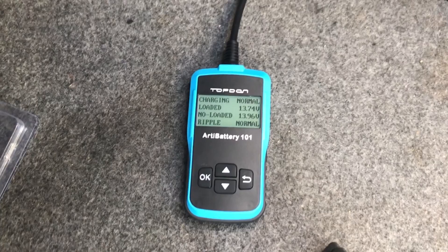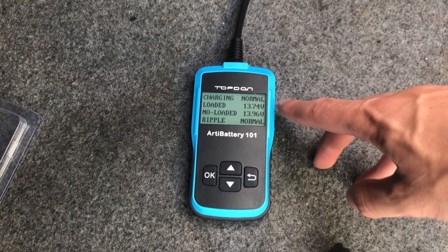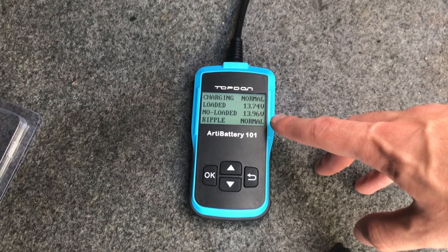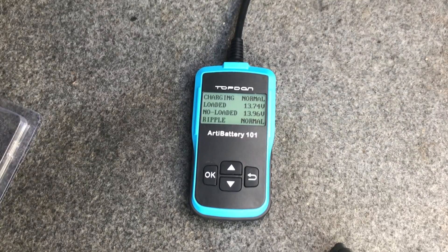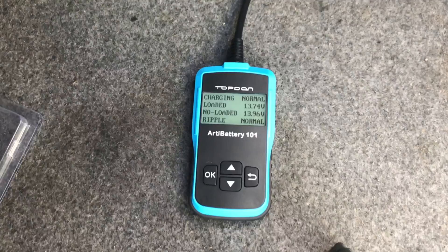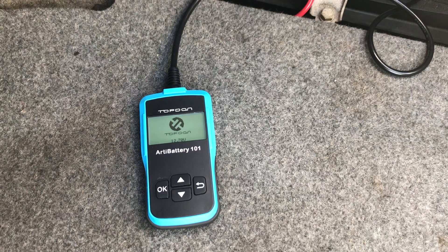I just revved the car up to about 2,500 RPM and you can see it says 'Charging Normal.' The load voltage was 13.74 volts, and you can see the difference compared to no load. It also shows ripple, using a sine graph to assess the charging system. Right there you can see it is normal — the alternator is working correctly.